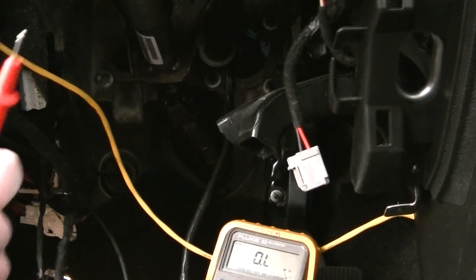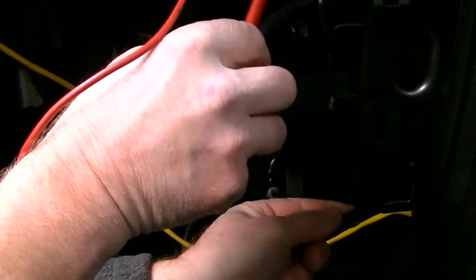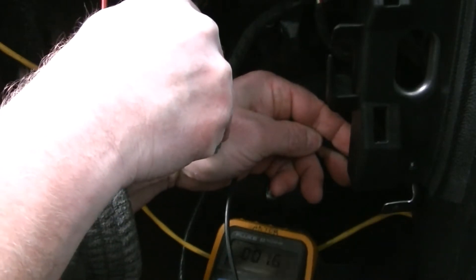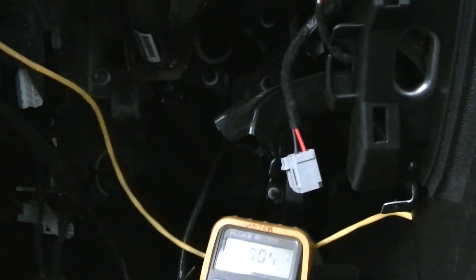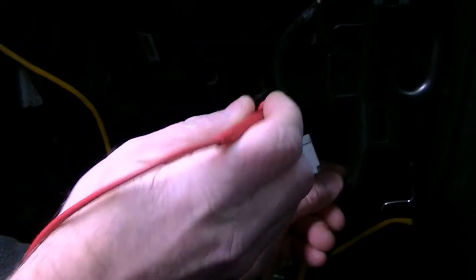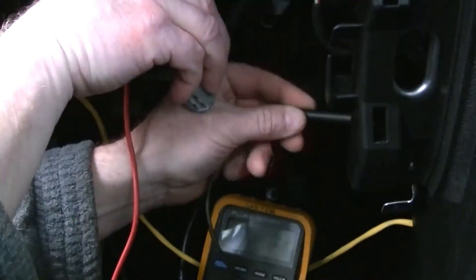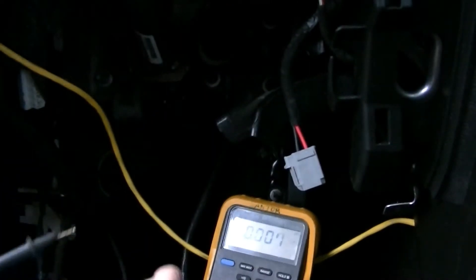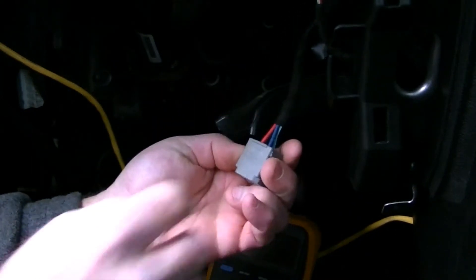I'm going to do a quick check here. I'm thinking the black wire is ground — you can see the meter showing basically one ohm to ground, so that confirms it. Now I'll put the black lead on the frame and check for voltage — I'm showing 12 volts on the meter. That confirms the black wire on the truck is ground.